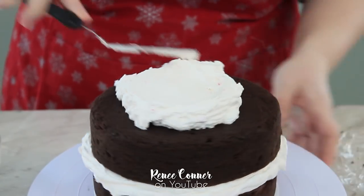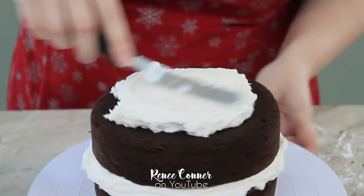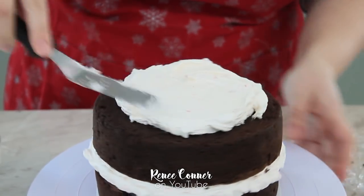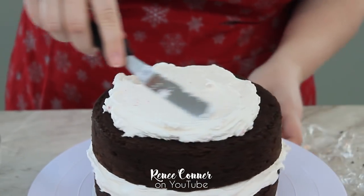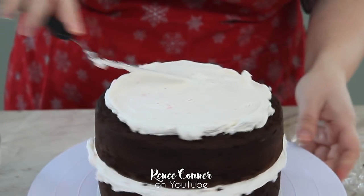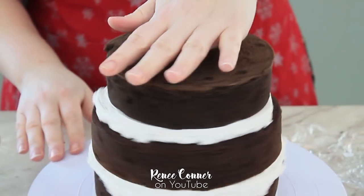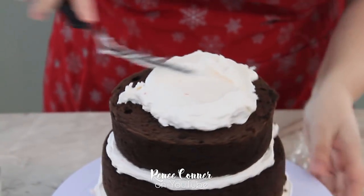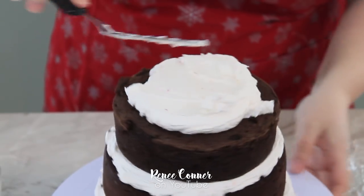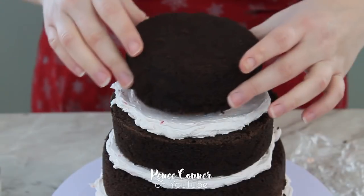I'm just continuing to fill and stack my cake layers. For this cake, I'm not too concerned about the top two layers being too heavy for the bottom two. Typically with a cake this tall you would want to put a cake board in the middle, but I'm going without because this is a smaller cake. If you are going to scale up or if it would make you feel more comfortable, go ahead and add some supports and a cake board in the middle.